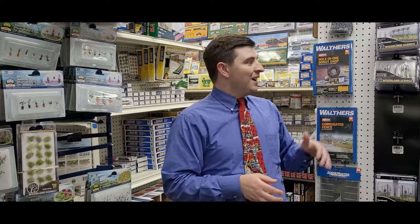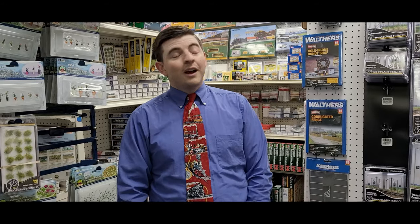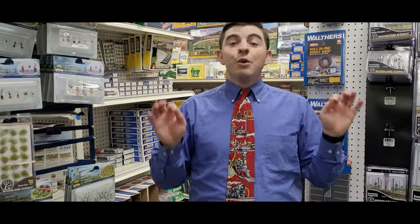Don't worry, we have more in stock. Once again, prices are available at yankeedabbler.com — check out our website. Truthfully, get some of those buildings, get the telephone poles, get the Zephyr, and you're going to have one amazing looking layout.